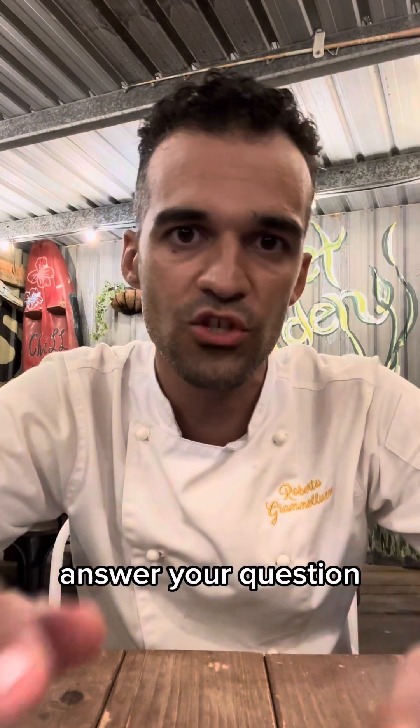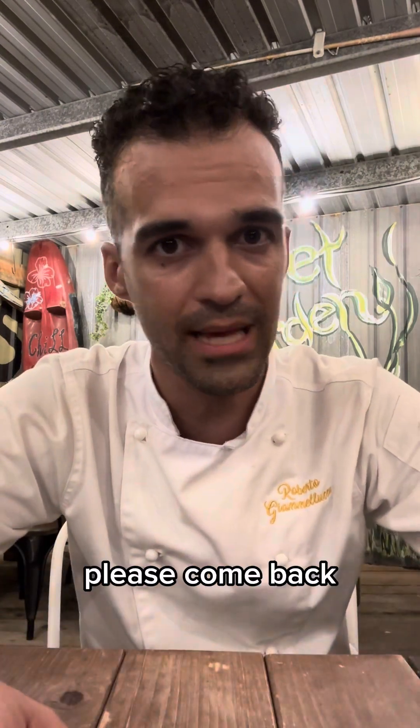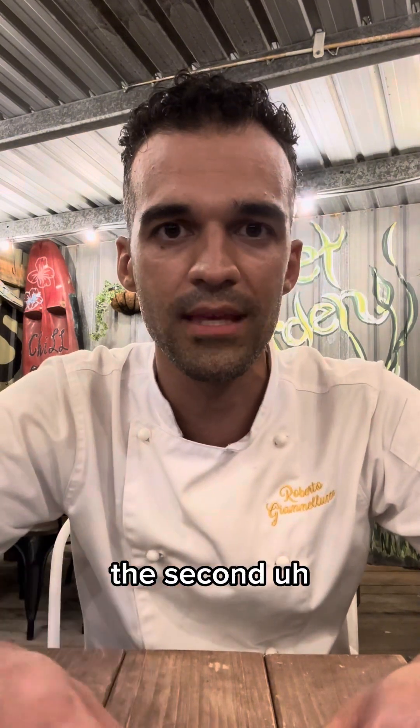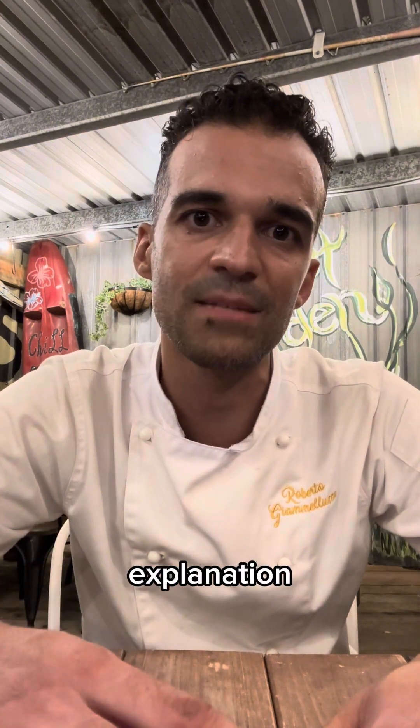I hope this video answers your question. If not, Marina, please come back, write back, and I will explain even more. I'll see you on the second explanation.